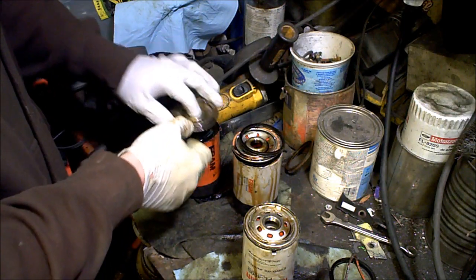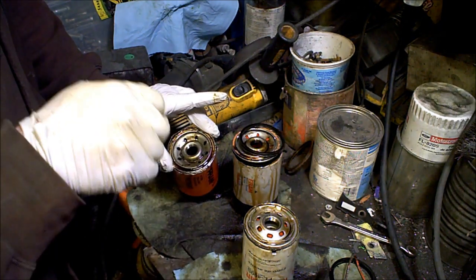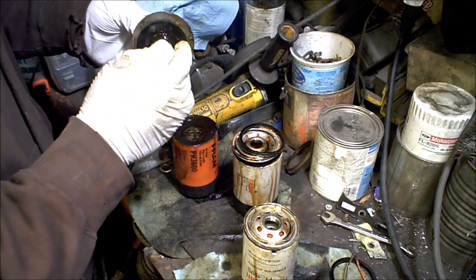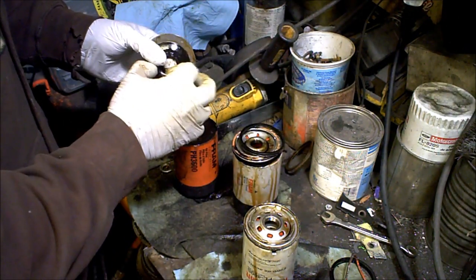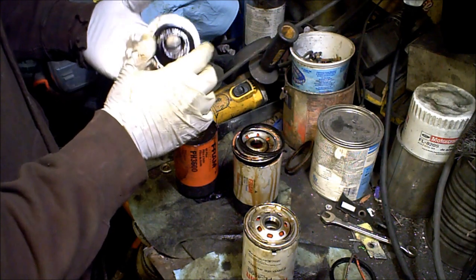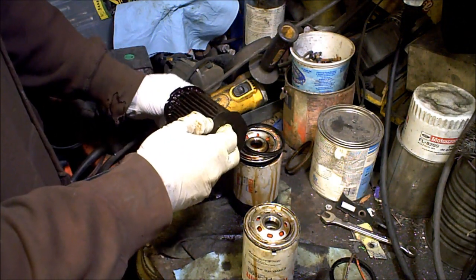The way that the oil filter works is oil goes in, pushes in through these holes on the outside, through the filter media, and out through the center. You have your top cap. You have your anti-drain back, which essentially plugs up those holes so once it's filled up, all the oil doesn't drain back into the system. Now this can harden on cheap filters like this Fram, where it gets so hard that it's not going to seal up well, allowing oil to drain back — so you essentially get a little bit of oil starvation at engine startup.